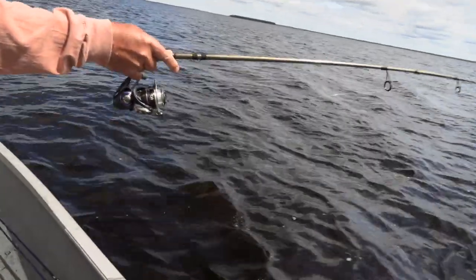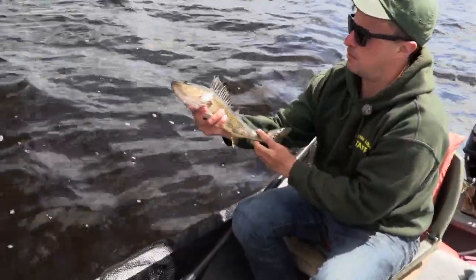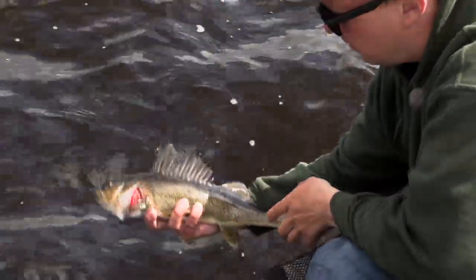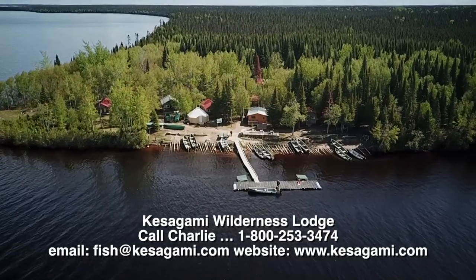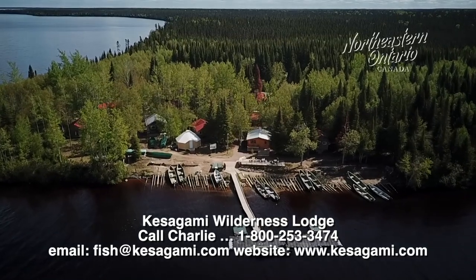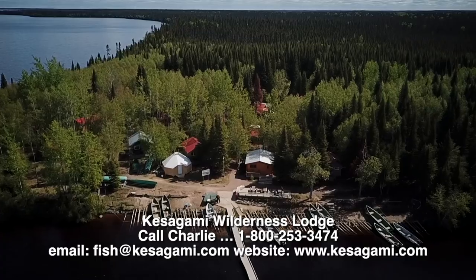Even bigger than the last one. Look at this one — that is a nice walleye right there. Isn't that gorgeous? Look how thick they are, big heads on them. Kasagmi. This place truly is a bucket list for anybody who loves to fish. Think about Kasagmi Wilderness Lodge, because it is the place that you'll come once and you'll never forget it.